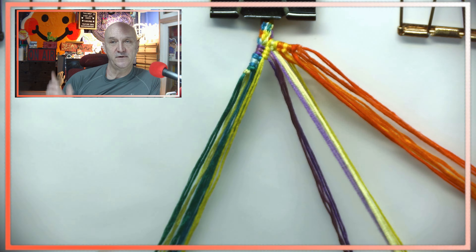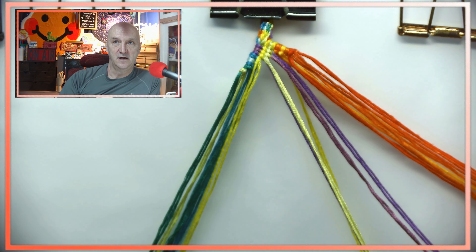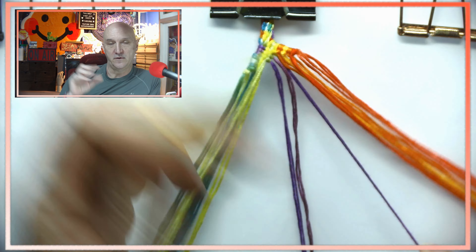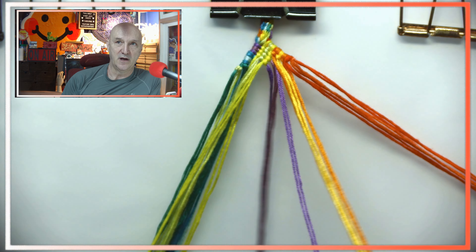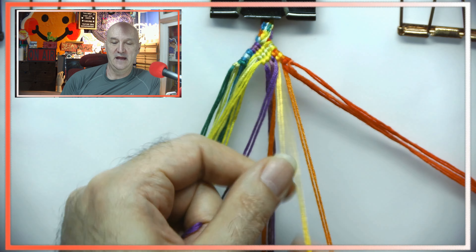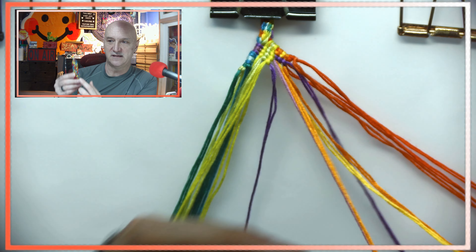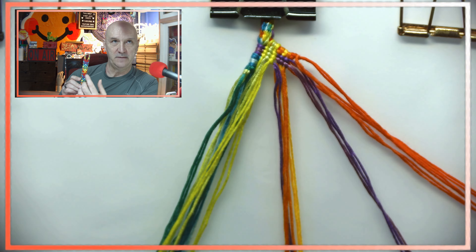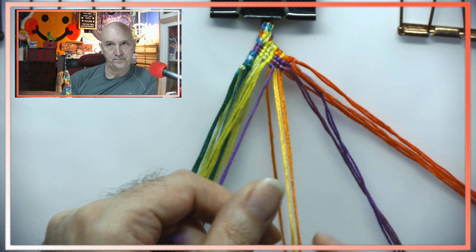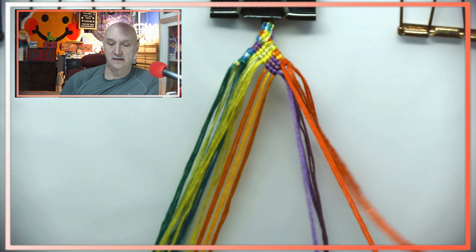Now you can see the first side is starting out in the opposite direction than we did before. The first one had yellow going off to the right; now we have the yellow going off to the left. That's what causes this kind of V-shape to happen. On the other side it's a V-shape going the other direction, which is kind of neat.